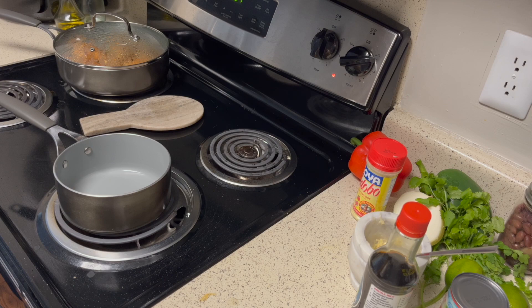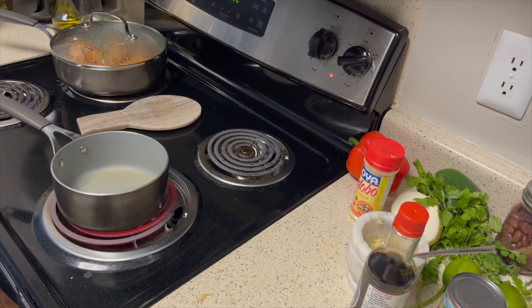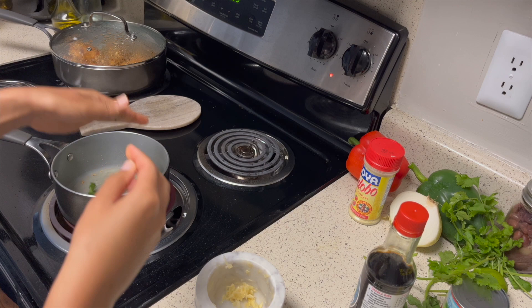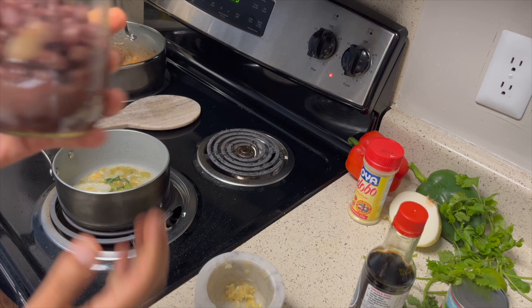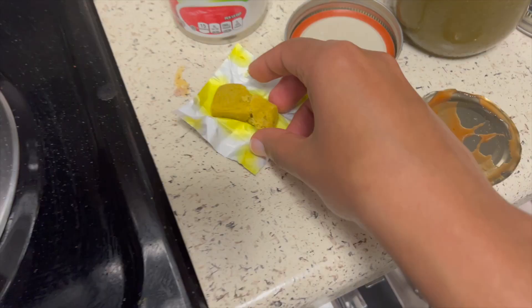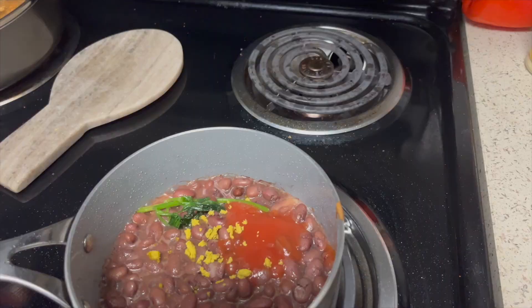I'm gonna start the beans with some vegetable oil, then add a random piece of onion, some garlic, a little bit of cilantro, and some Dominican sazón. Now I'm gonna add my beans — here's how they're looking. I'm gonna add some tomato sauce and also some Maggi — the Knorr brand, but it doesn't really matter what brand you use. I'll cut off a little less than half of it, add some black pepper, and the rest of the water.